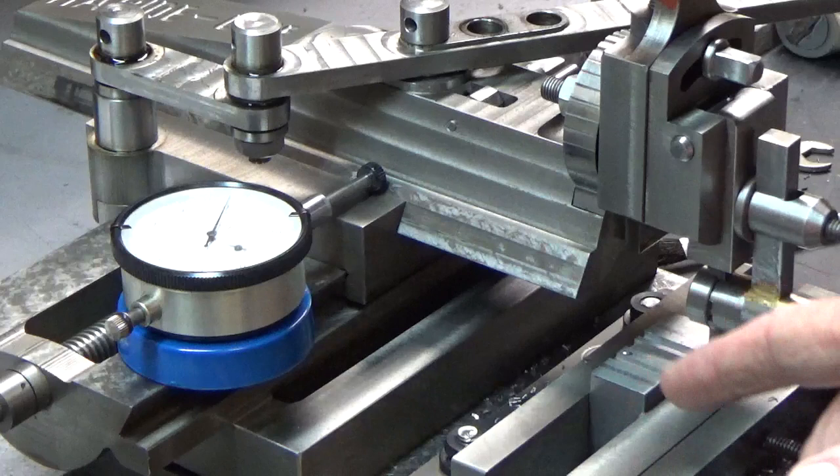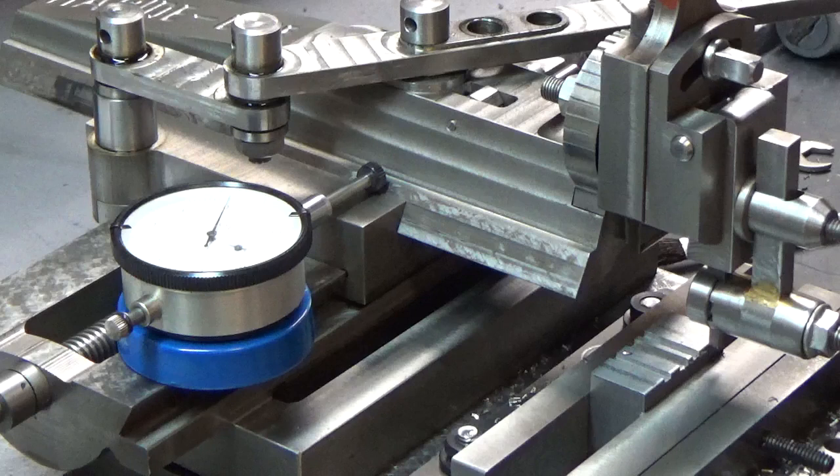Unfortunately the tool bit isn't exactly the right size, but at this point I'm just experimenting to see if I can grind a tool bit that will actually cut a slot. So far I've got this tool bit to where it sort of cuts, but I'm not personally satisfied with it. It's not cutting the way it should — there seems to be a lot of spring in the cut and I think it shouldn't be there.